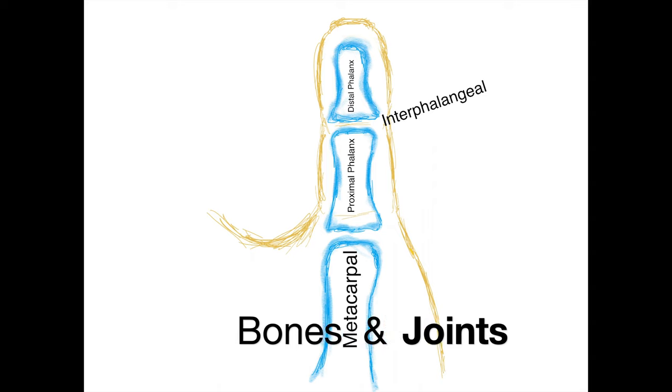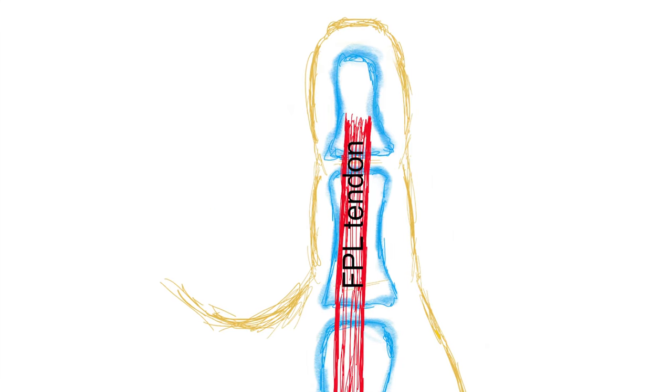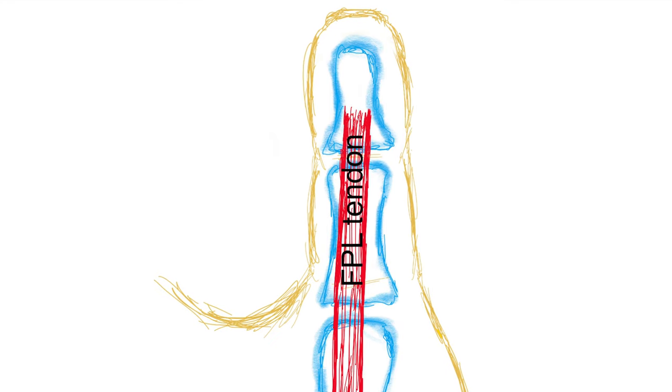There are two joints in the thumb. One is called the interphalangeal joint, which is the joint between the distal phalanx and the proximal phalanx. Then you have the metacarpophalangeal joint, which is between the metacarpal and the proximal phalanx. Here in red we have the flexor pollicis longus tendon, which is the main tendon that bends the thumb at the interphalangeal joint and at the metacarpophalangeal joint.